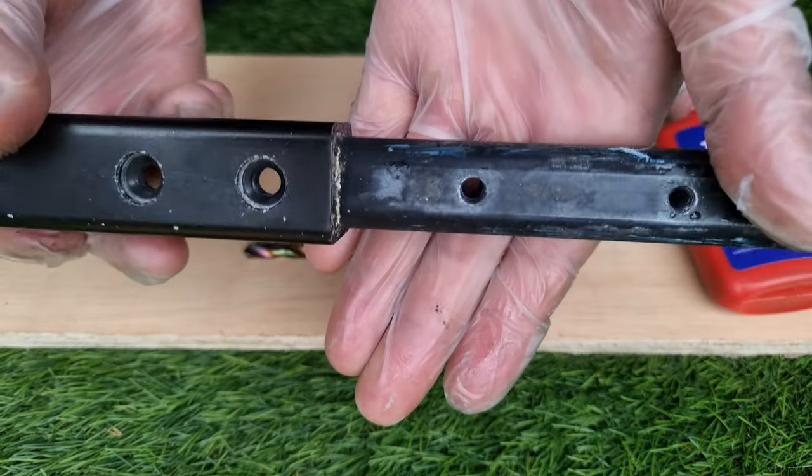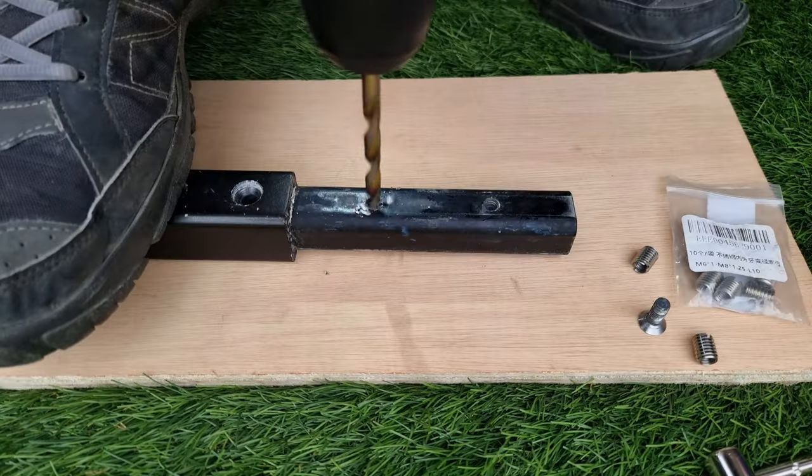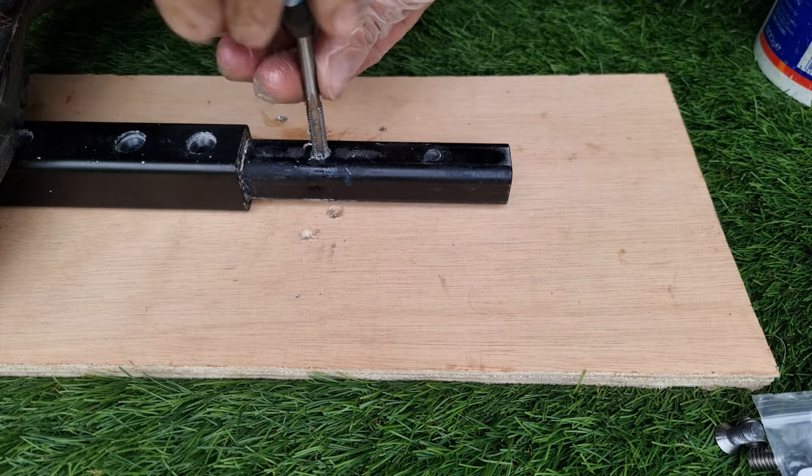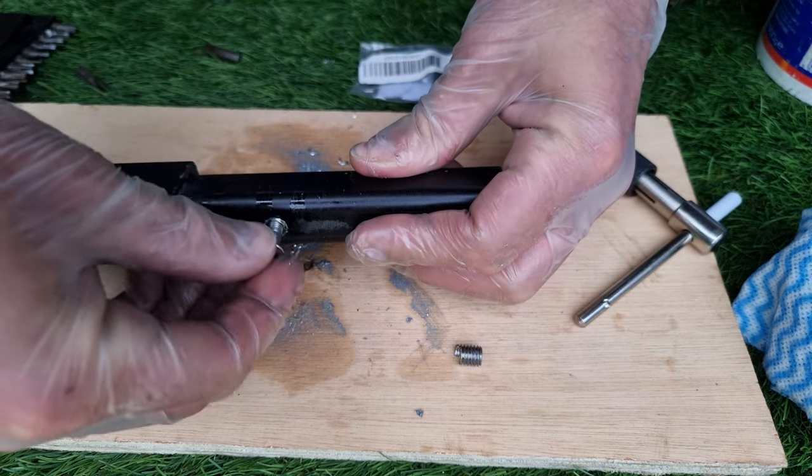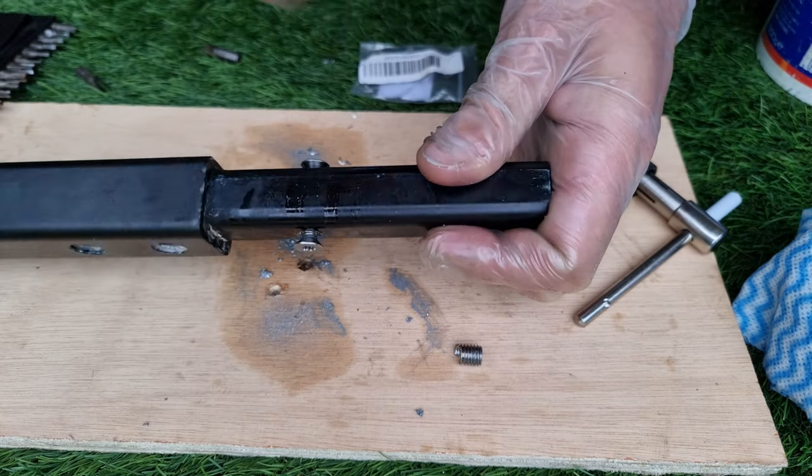I'm going to show you how I fixed an aluminium fuselage with a damaged M6 thread. Just a disclaimer: this is not professional advice. I'm only sharing my experience, and if you sustain any damage or injuries by following it, I won't be held liable.